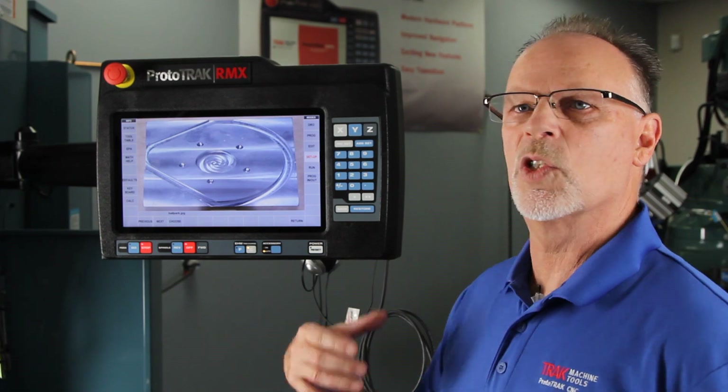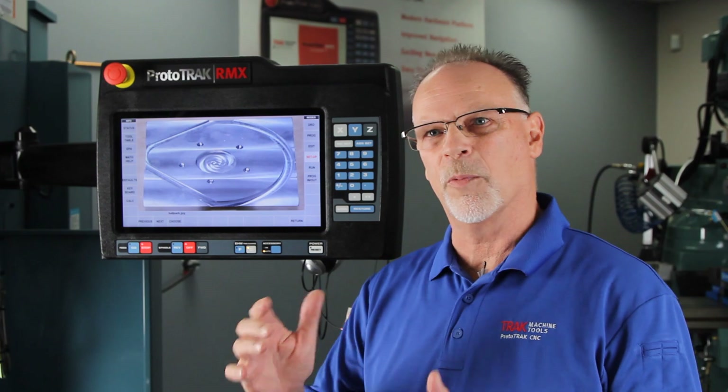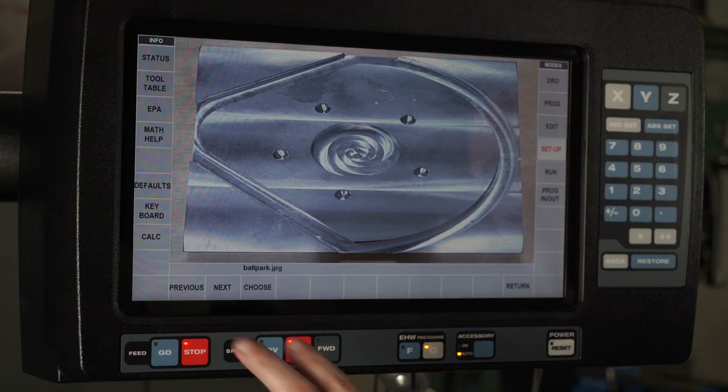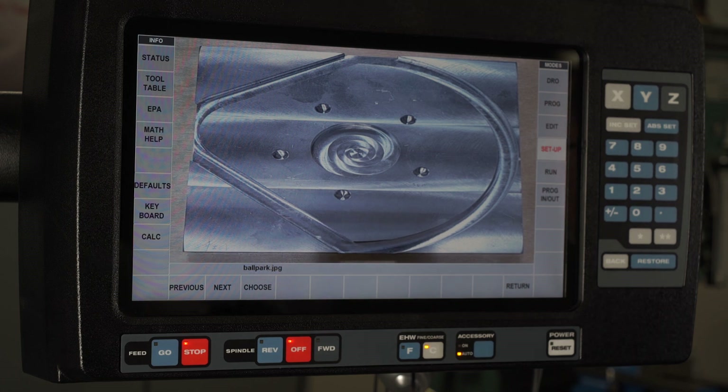I can also use those notes to see how it is. If I've got multiple pictures because I have to see this part from different angles, that's where the Previous and Next buttons come in — I can work my way through the different pictures to see and understand everything that's going on.